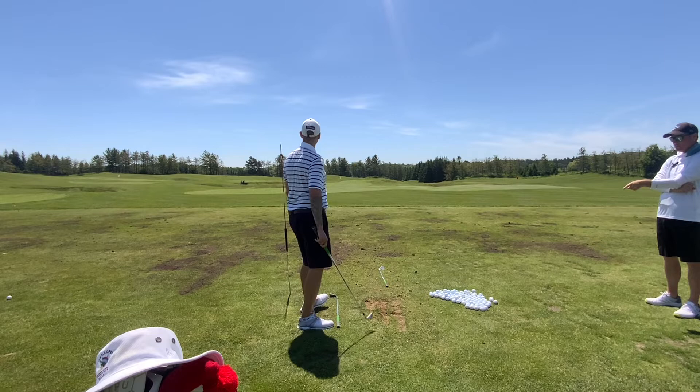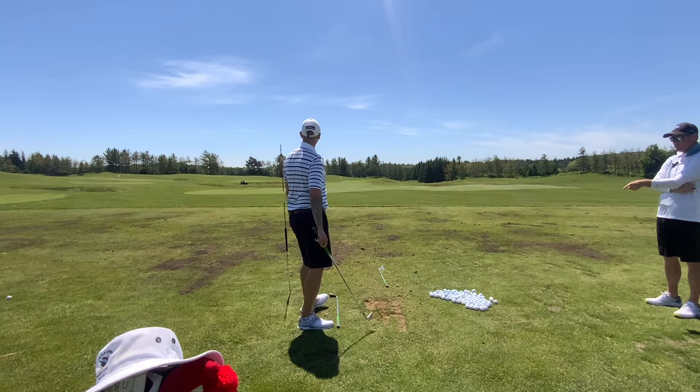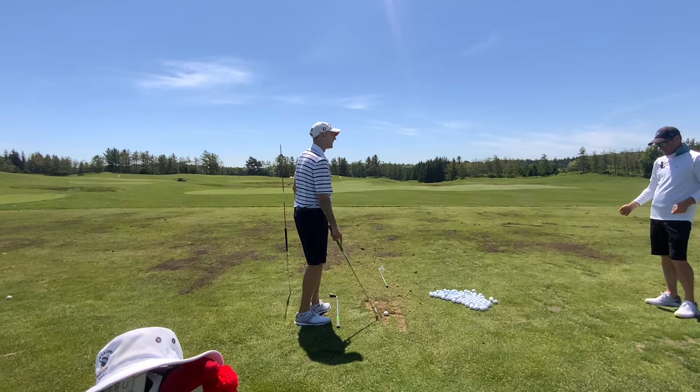Good — dig down. Heavier divot equals higher flight. Normally when we hit down steeper into the ground it's because we de-lofted it. You got steeper with more loft — that's awesome.